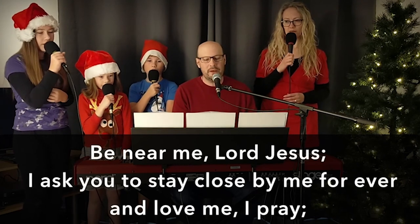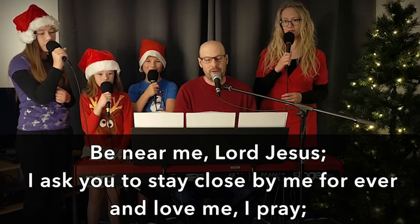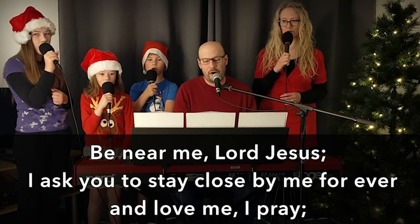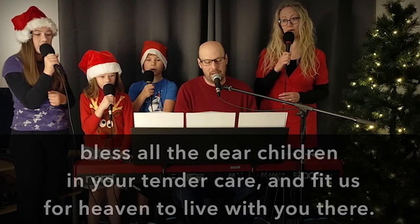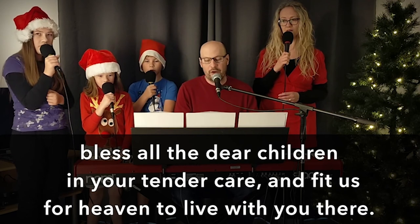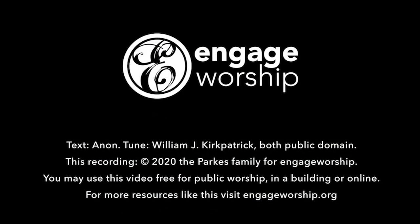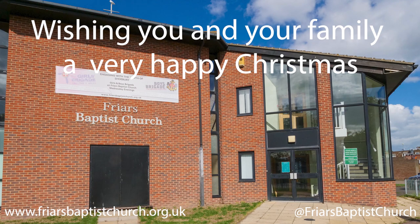Be near me, Lord Jesus, I ask you to stay. Close by me forever, and love me, I pray. Bless all the dear children in your tender care, and keep us for heaven to live with you there.